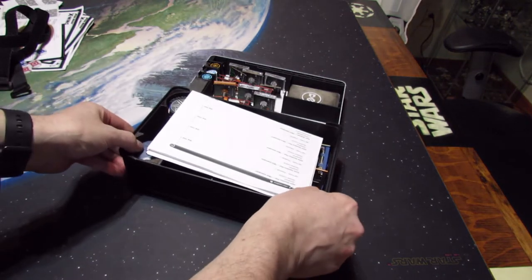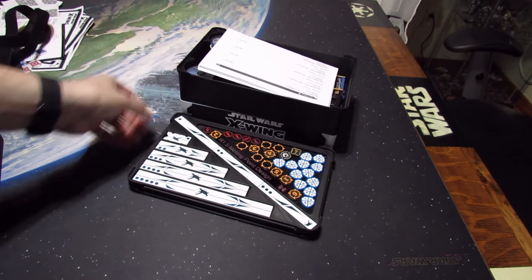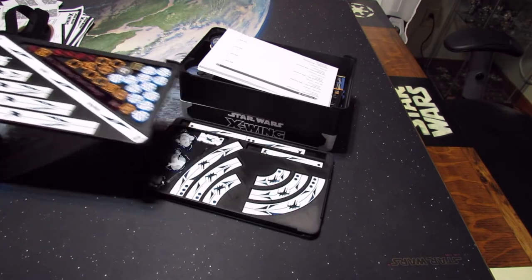Then underneath that, you've got your rulers and a ruler tray.